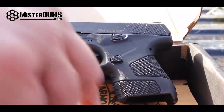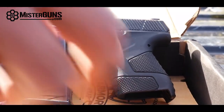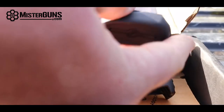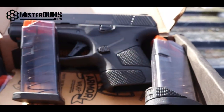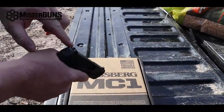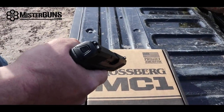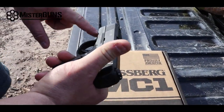It comes with one six-round stubby magazine that's flat on the bottom, and then an extended magazine that is a seven-round. That's kind of how it comes. One thing we did not mention is it just has standard white dot sights. They are releasing — or may have already released — a model that's going to have a Viridian laser under the trigger guard.